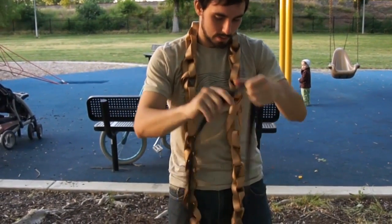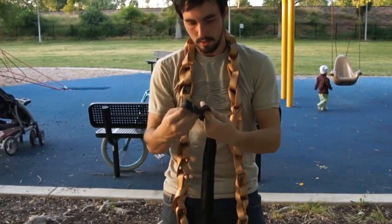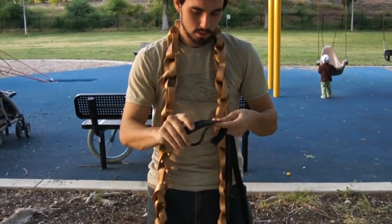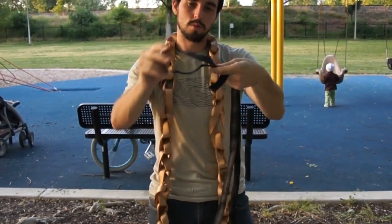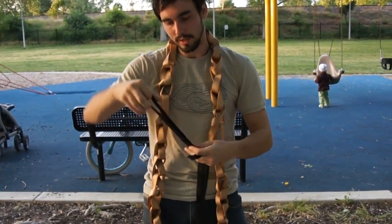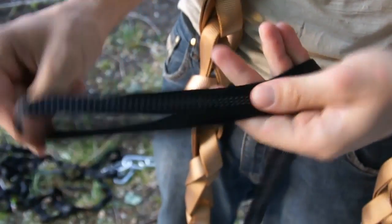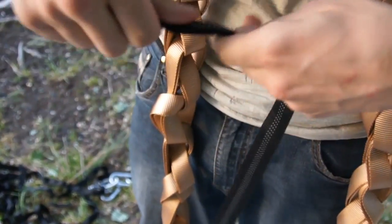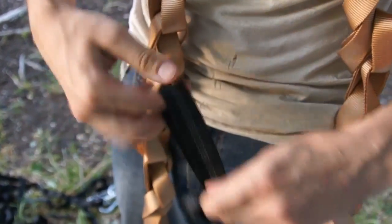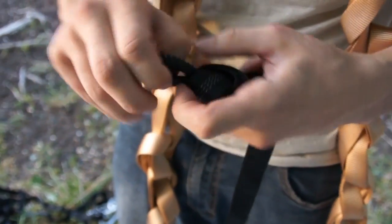We'll leave that low for now. For your anchors, the first thing you want to do is just make loops at the end. This can be just a simple overhand knot. You want a relatively large loop just to make it easy to get the carabiner in there easily.